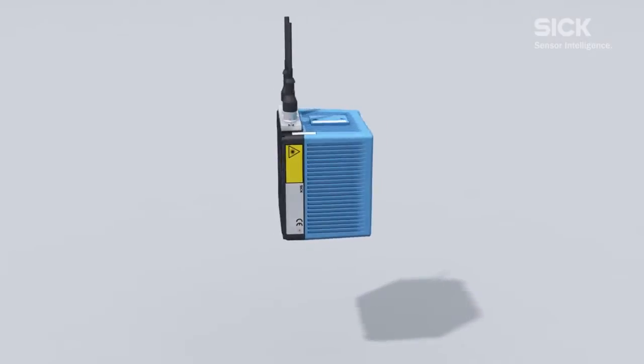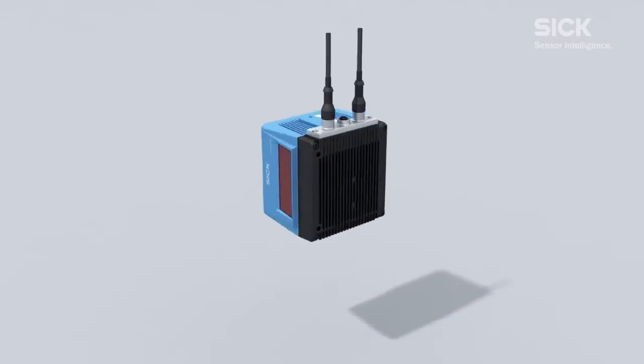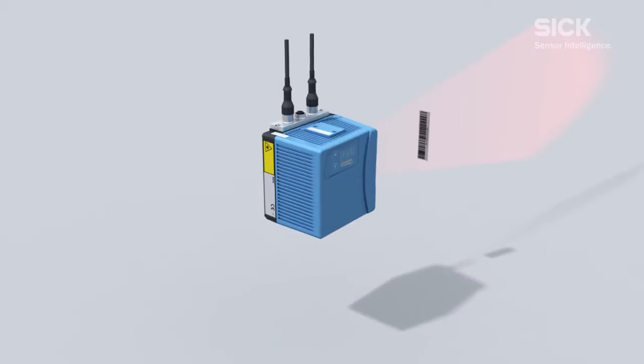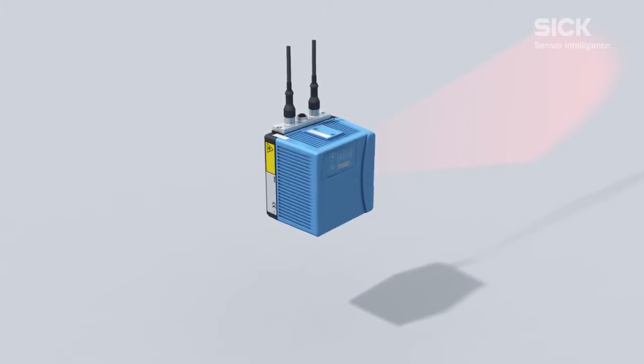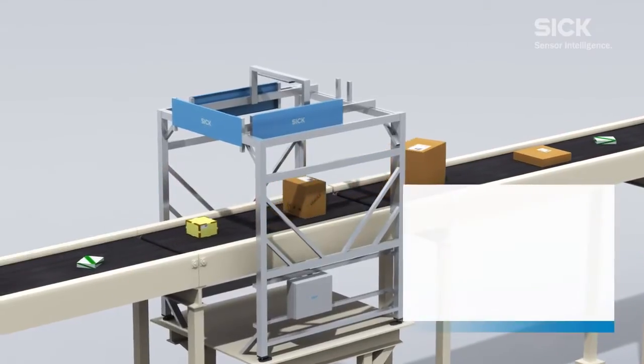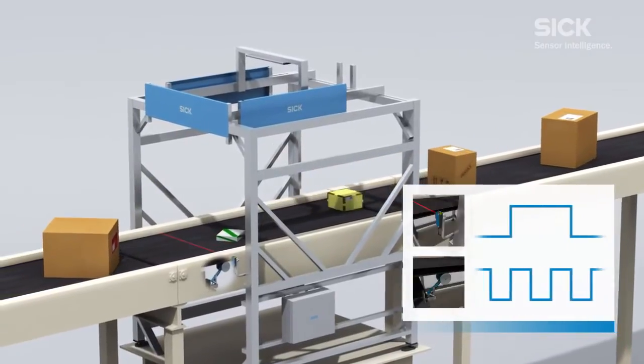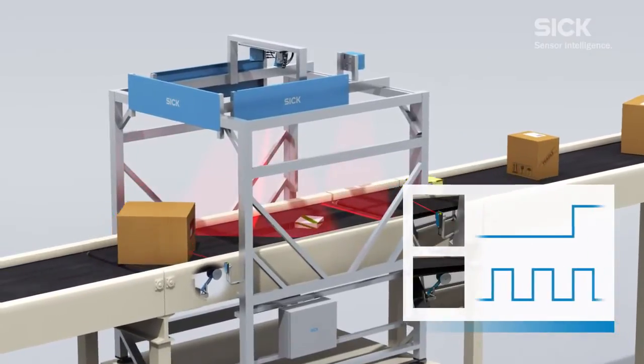The high performance CLV690 barcode scanner is used for long scanning distances. It is characterized in particular by its excellent reading performance. To ensure that the barcode being read is assigned to the correct object, both an incremental signal and an object trigger are required.